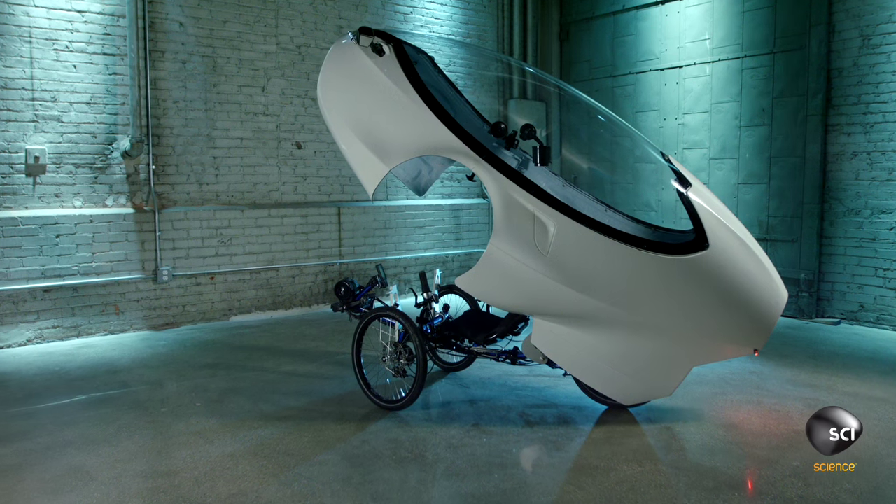The prototype today was not set up well. The chain popped off, and the reviewer's heart sank. This test could not have gone worse.